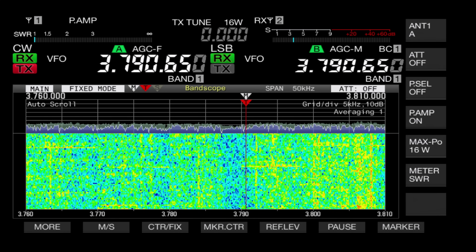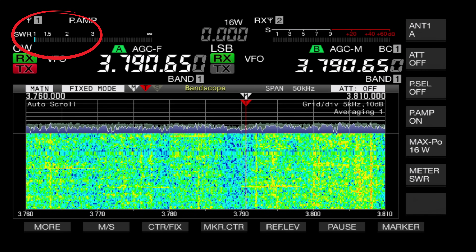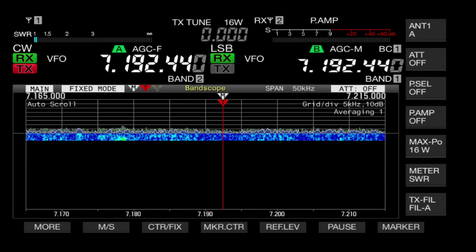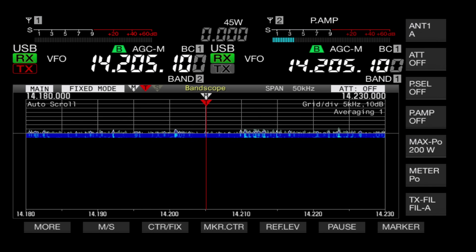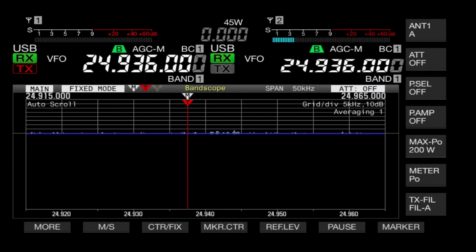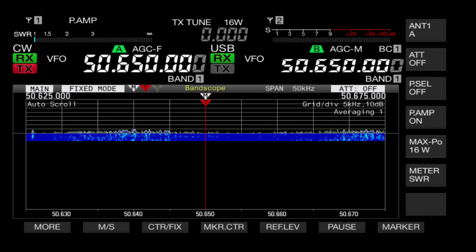Let's fire some RF through this and make sure it all works. Quickly flicking through — top left you can see the score, and when I hit the transmit button there's my SWR and it hasn't affected my SWR at all. Just going through the bands, squirting 15 watts out and using the inbuilt tuner for the SWR meter. I even get a tune on the top end of 50 megahertz.